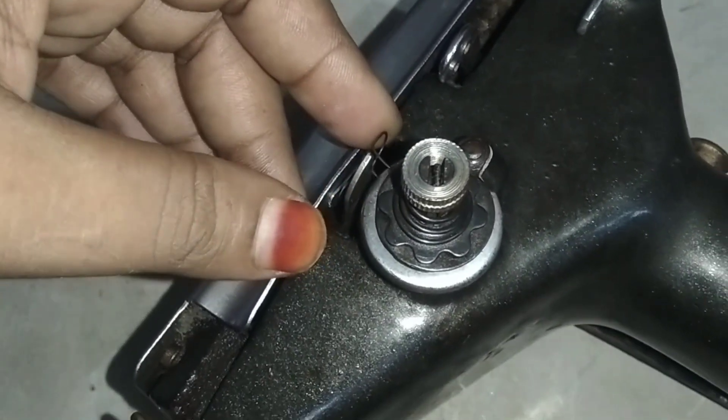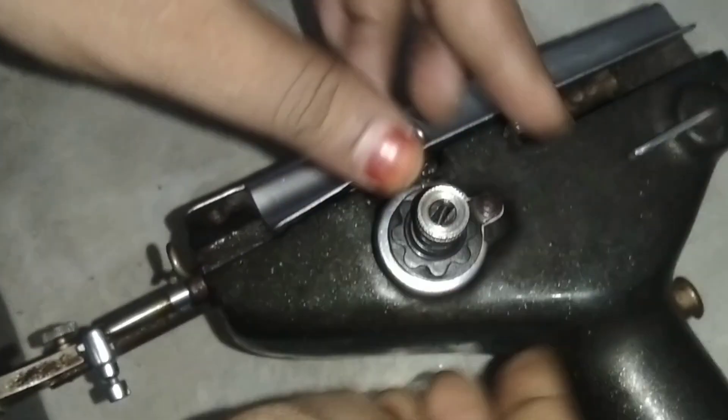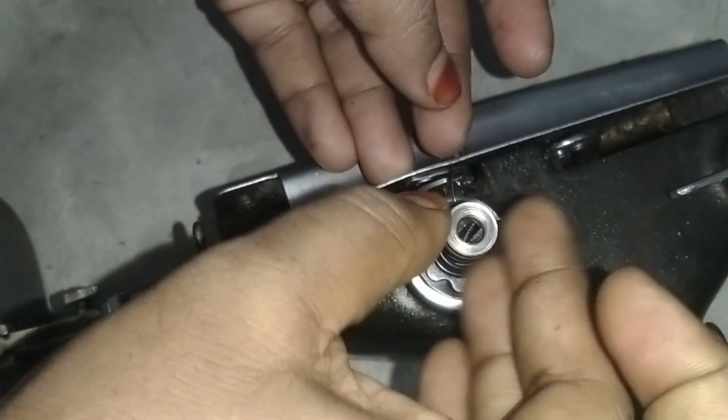Hi friends, how are you? This is the best place for you. Today is the best place for machine repairing. This is the Tension disk.